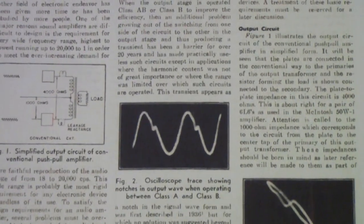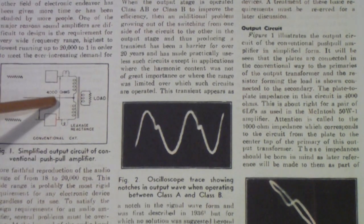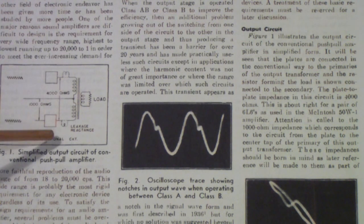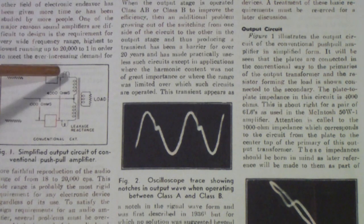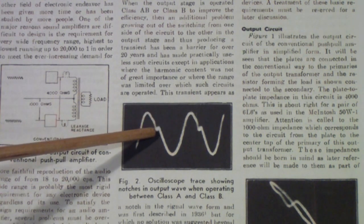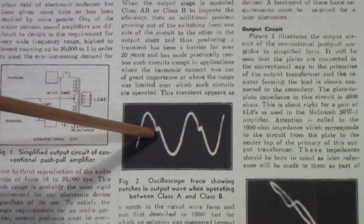The problem that existed in the day was to get efficiency. You generally operated the output circuitry in class AB — in other words, the output stages were not on all the time. You would turn one on for one side of the signal, that is one polarity, and then turn the other on for the other polarity. The trouble was that when the positive polarity switched over to the negative polarity, there would be this little glitch.